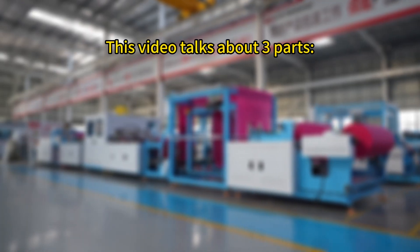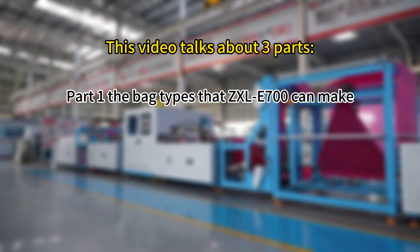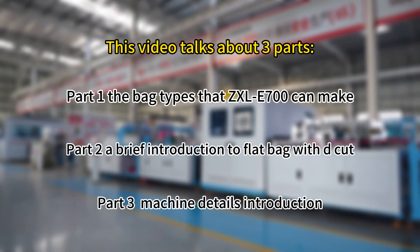This video talks about three parts. Part 1: the bag types that the ZXL E700 can make. Part 2: a brief introduction to flat bag with D-cut. Part 3: machine details introduction.